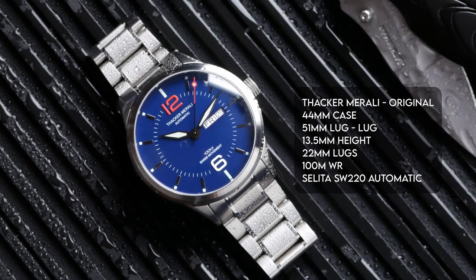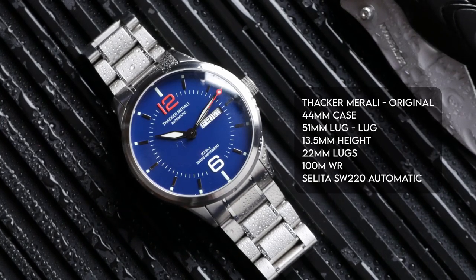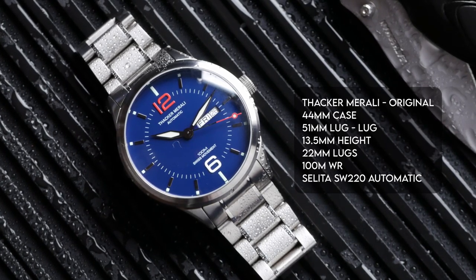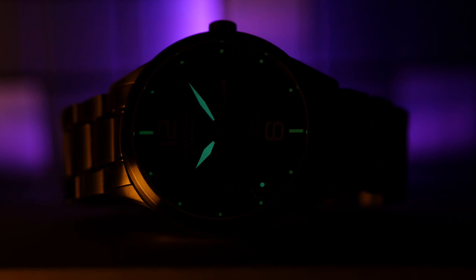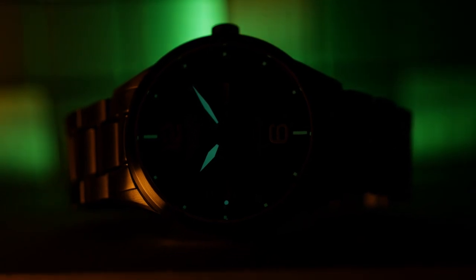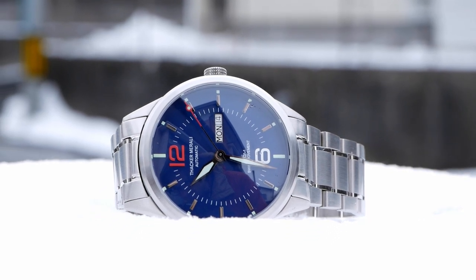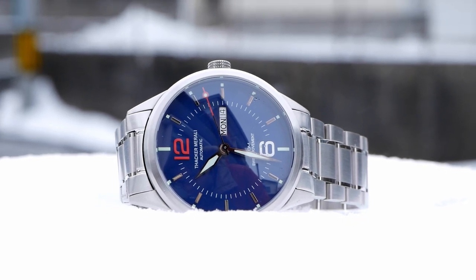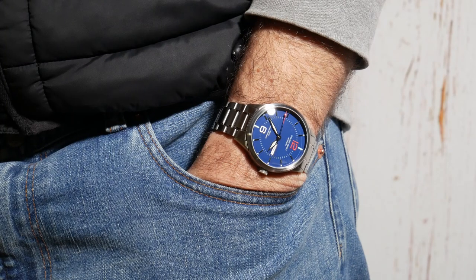They're giving you a Swiss Sellita SW220 movement, which is the Day-Date version of the Sellita SW200, which is just a great movement to use. You're getting 100 meters of water resistance, full stainless steel case and bracelet, sapphire crystal, and actually pretty decent Swiss Superluminova on top of it as well. And the initial launch price on Kickstarter is going to be $400 Canadian, which is about $320 USD. The early bird price jumps to $450 Canadian, about $360 USD, but either way that's a great deal for these specs.